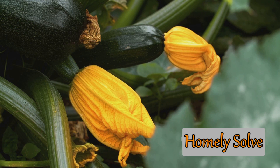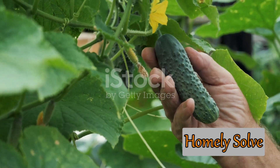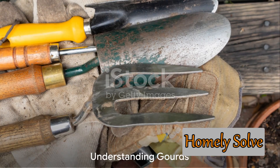But the allure of homegrown gourds doesn't stop there. Gourds are a beginner-friendly plant, making them a perfect choice for those dipping their toes into the world of gardening. They're resilient, easy to grow, and provide abundant harvests, rewarding your efforts with a bounty of colorful, interesting shapes. If you're ready to add a versatile and easy-to-grow plant to your garden, let's delve into the world of gourds.